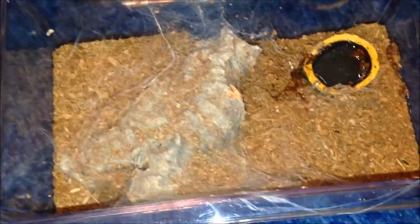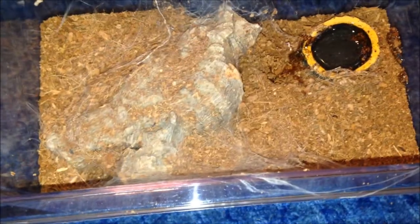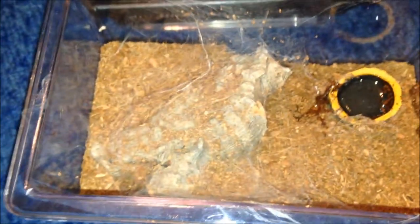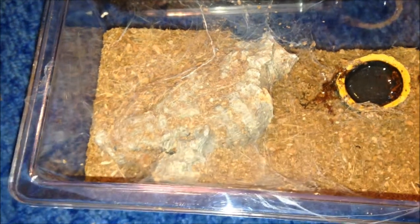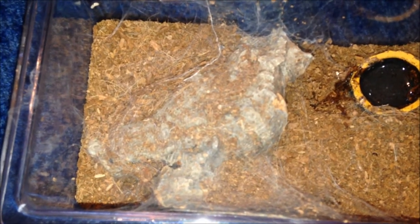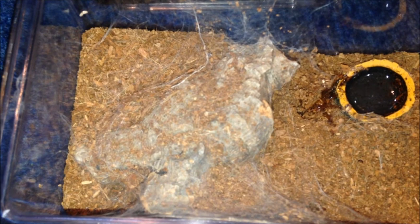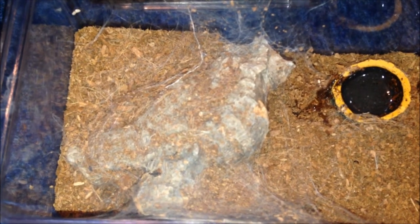This is my Harpactira pulchripes species Colombia large female, and she's in suspect pre-moult — hopefully so when she hardens up I'll be able to mate her with my male. She hasn't moulted yet. I got her the other week from an unnamed Facebook dealer who doesn't want to be named. She doesn't need a rehouse but the tank hasn't come yet. She'll be rehoused soon. She's confirmed female but at the moment she has no name.